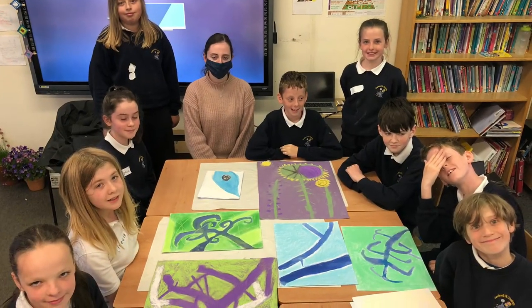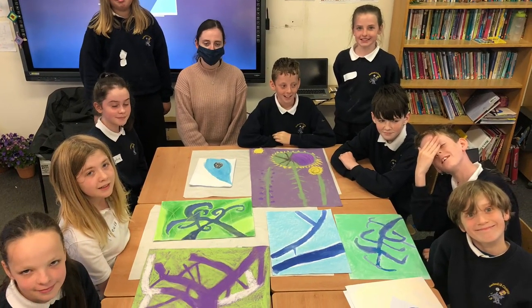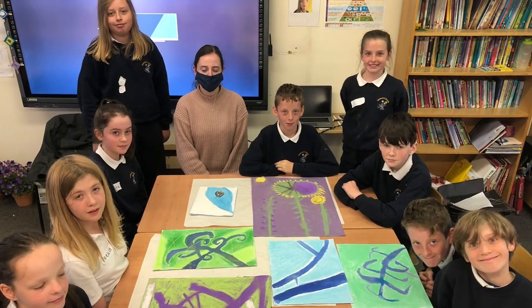Finally, we discussed our creativity and looked at our work. This is called critique.